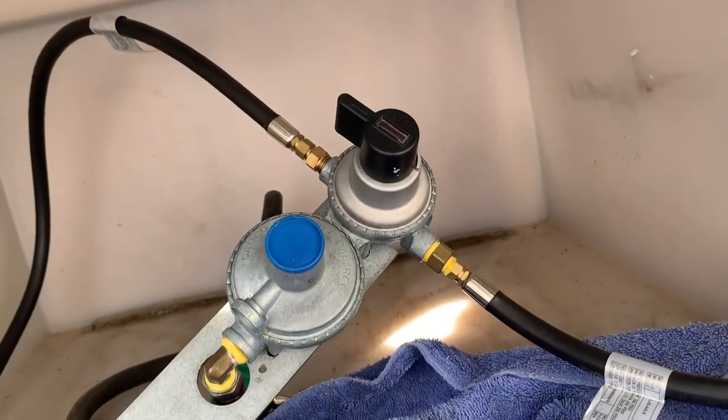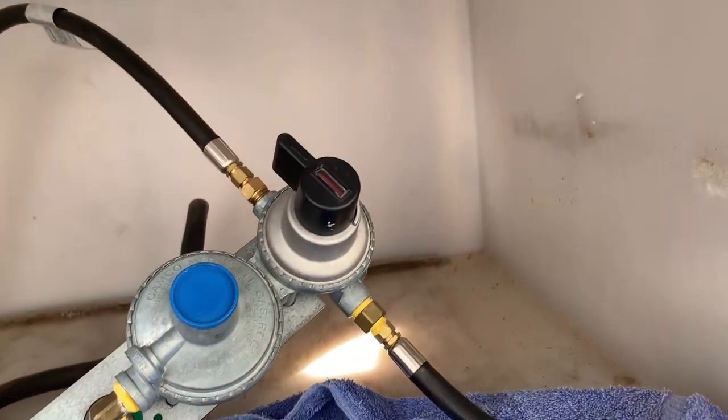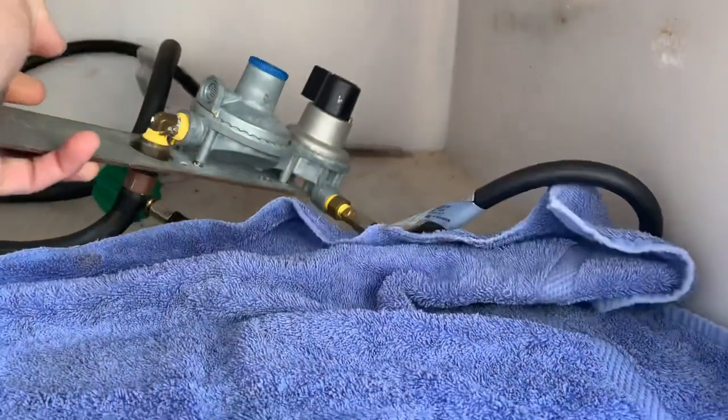It'll be this style of regulator, probably just a single — not a double auto-switchover. I'm still planning on removing my furnace and putting the diesel heater in there because they are more efficient. Really the gas hog here is the furnace — they burn a lot of propane. The water heater is pretty efficient on propane, and once it gets up to temperature, the insulation on the tank plus added insulation I put in will keep that water at temperature.